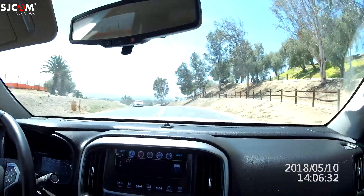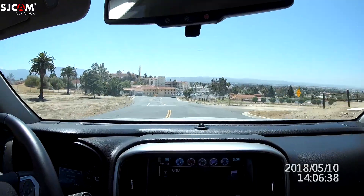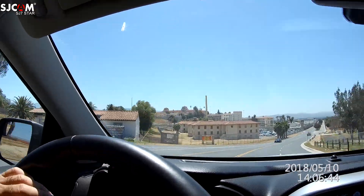Hey guys, it's Thursday. I'm just getting off work and I thought I'd show a little view of my work here. Coming over the hill, I work off to the left — all those buildings right there. I'm in one of them; we're doing some remodel work over here.